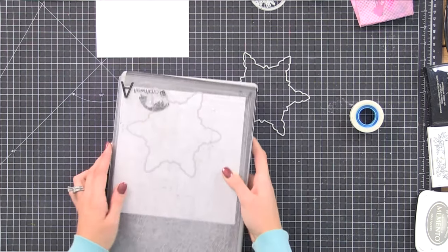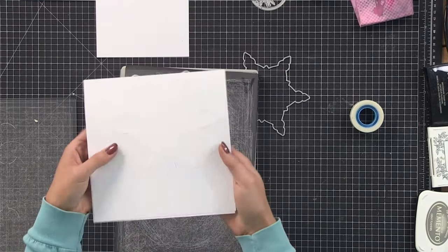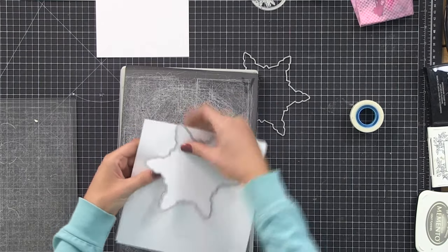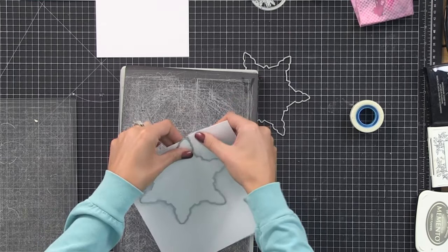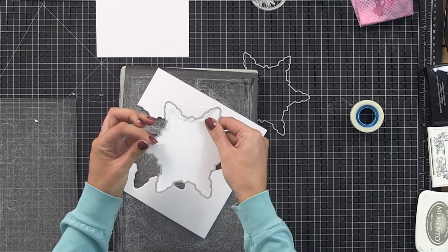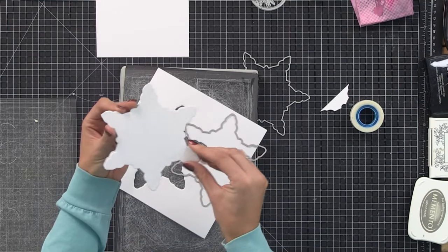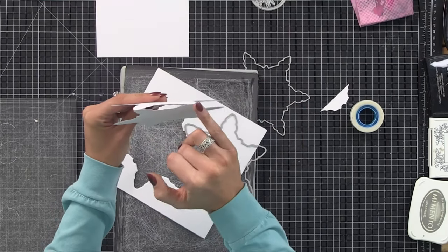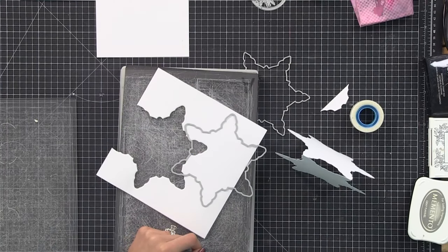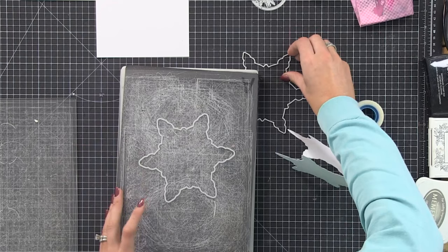It's just an alternative way to use your dies - we don't have to use them as it says on the box. As you can see it's cut through beautifully, so all you do is just remove the low-tack tape without tearing if you can. And then you have a star shaped card - because it was over the hinge of the card blank, I've got a star shaped card which will stand up on a mantelpiece and look amazing.